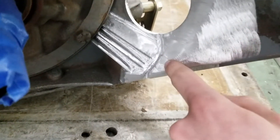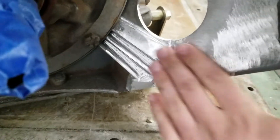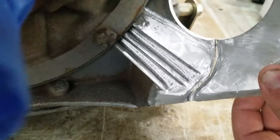What I had to do is I ground this all down and smooth, got it nice and cleaned, then put grooves on the cracks. As you guys can see, the cracks are grooved now.